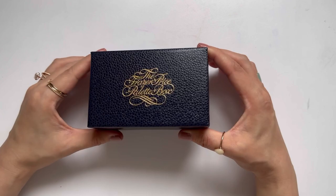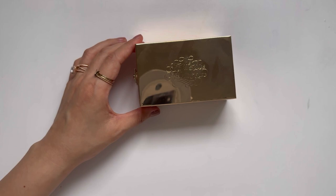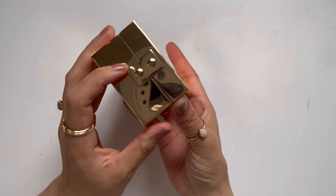I recently purchased the Fraser Price palette box on Jackson's. It is a plein air painting palette and I'm seriously in love. This is the box — it's a really shiny gold. It is actually a lot smaller than I thought it would be. It measures at about a little bit over four inches long and two and a half inches wide when closed.